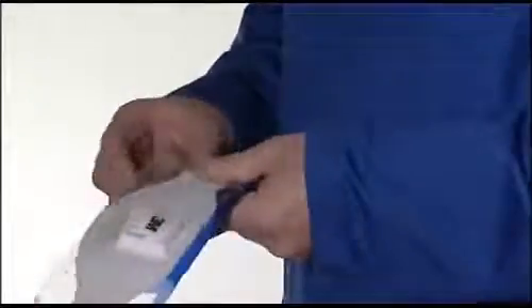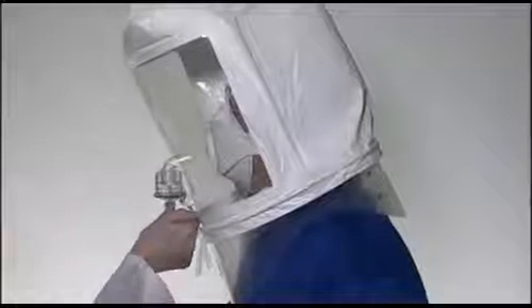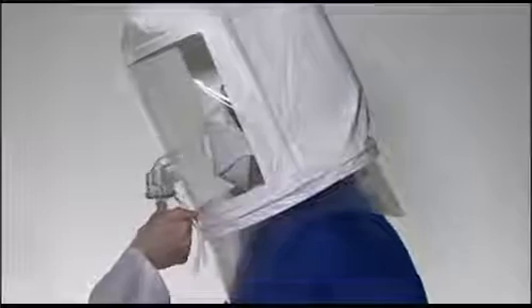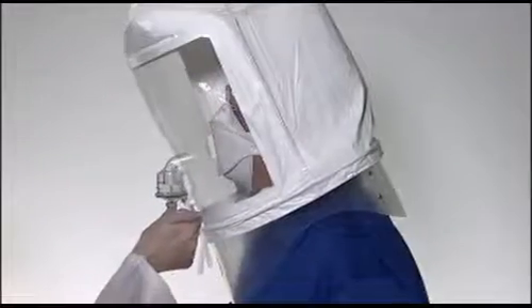The performance of your respirator relies on an adequate seal between the respirator and your face to ensure contaminated air does not leak in. The method of measuring whether or not you have an adequate seal is to pass a face fit test. Fit testing should not be confused with a pre-use fit check, which should be conducted every time you fit your respirator. The 3M Aura should be fit tested, which can be done with the 3M FT10 or FT30 fit test kits.